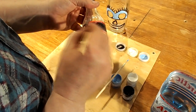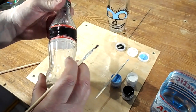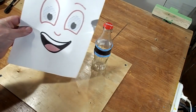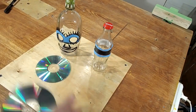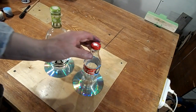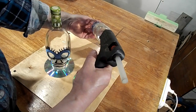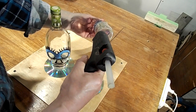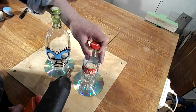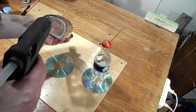I am not a professional artist. You will surely be able to make something much better than I, or you can do something with a computer.